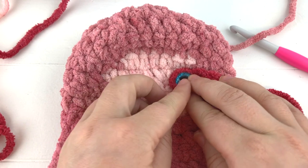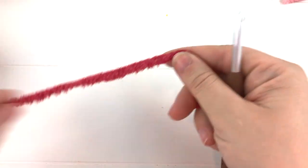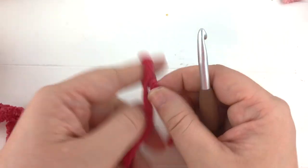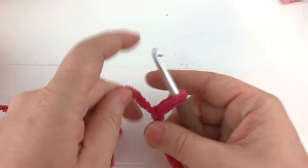Make another eye and go ahead and get them attached before we make our arms and our legs. You're going to want to make your toes - we will need 12 toes total.